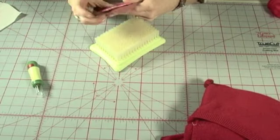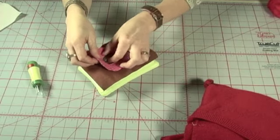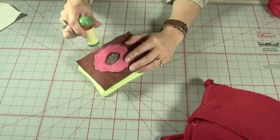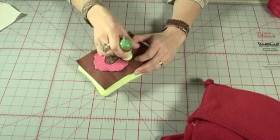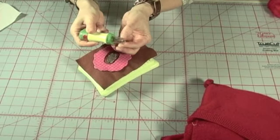Place the foundation fabric on the work surface then arrange the applique shapes in position. Needle the center of each shape to baste it in place, then loosely needle around the edges. Finally, needle over the entire shape until it is securely anchored. On larger shapes like this, make sure you use a multi-needle tool like the one we are using here.